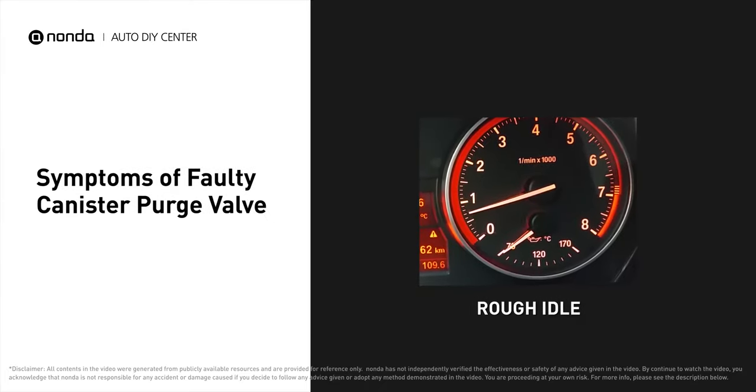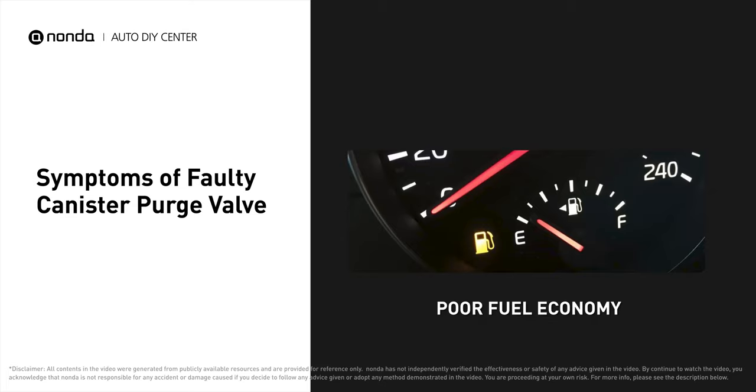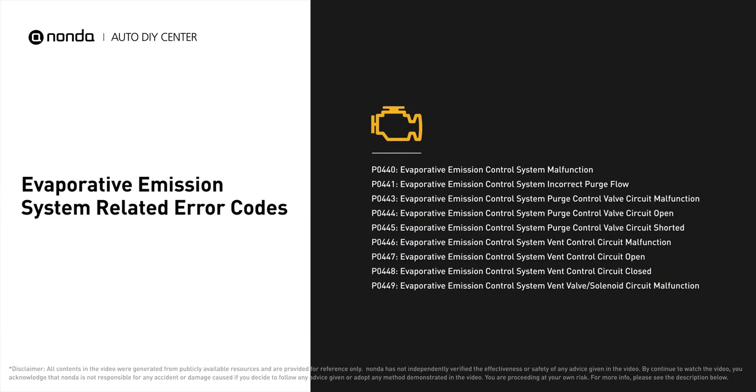A faulty canister purge valve can result in a rough idle, and you may have trouble starting your car and experience poor fuel economy. It will turn on the check engine light on your dashboard and store evaporative emission system related error codes.